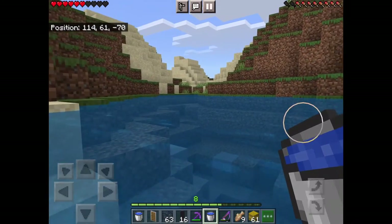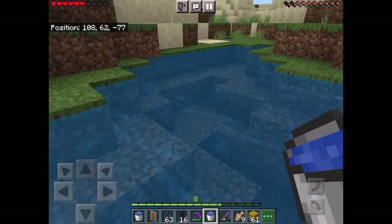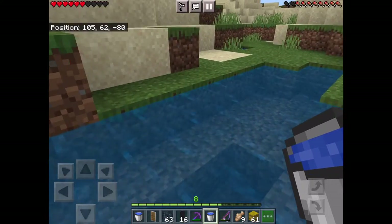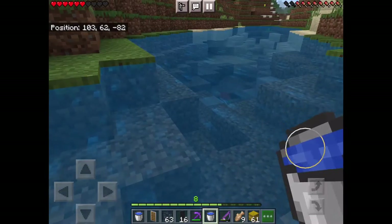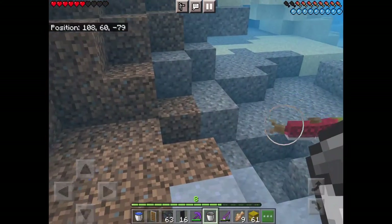Quick video on how to put a fish in a pocket. You're gonna have to find your fish, then you have to have an empty pocket.